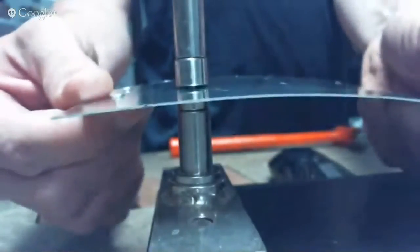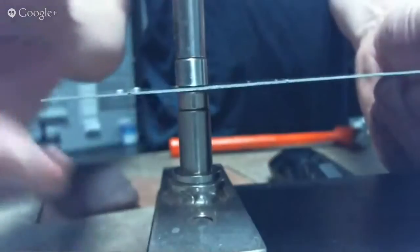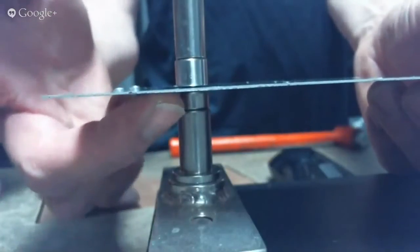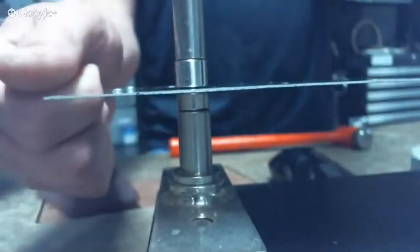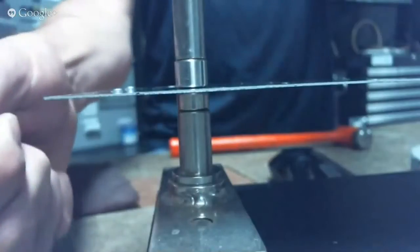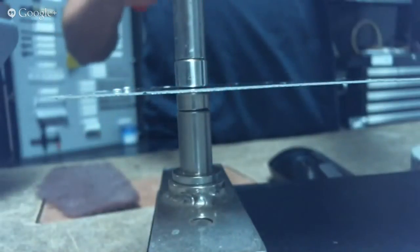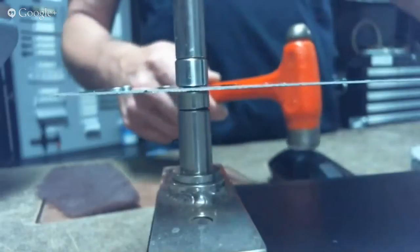When you dimple, you're bending a piece of metal. Just like when you bend a piece of metal in the brake, it pops back to some extent, so you have to over-bend it. That's what our spring-back dimple dies do — they over-bend the metal so that when it pops back, it pops back flat again. The first hit is going to do most of the work, and then there's going to be a second and sometimes even a third hit to complete the dimple.